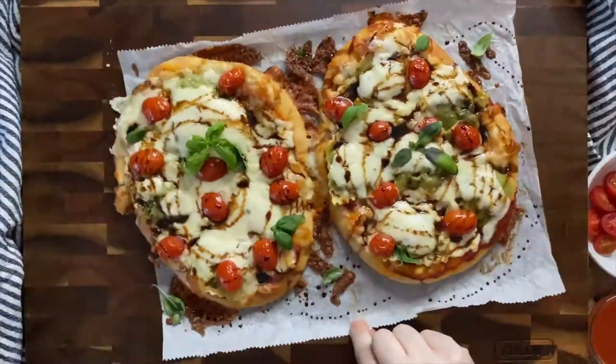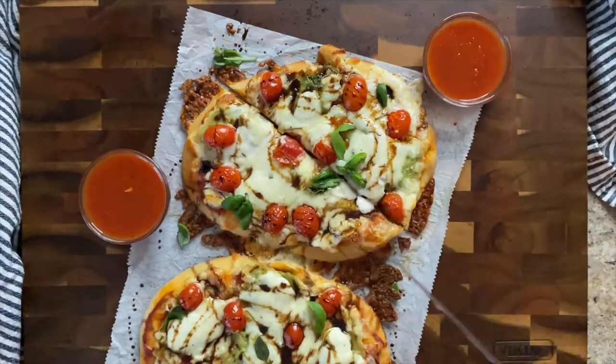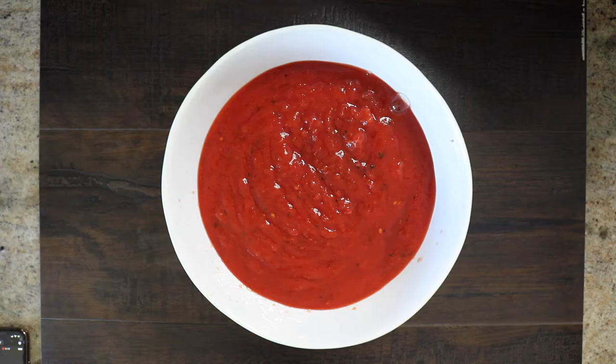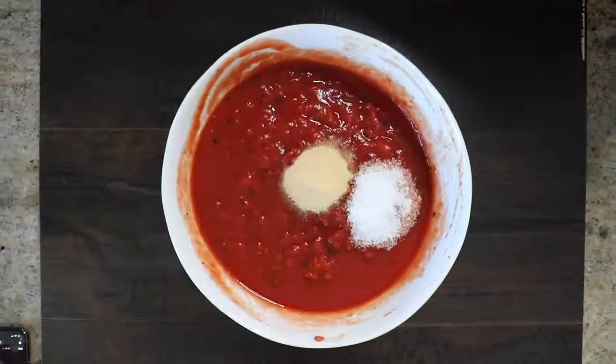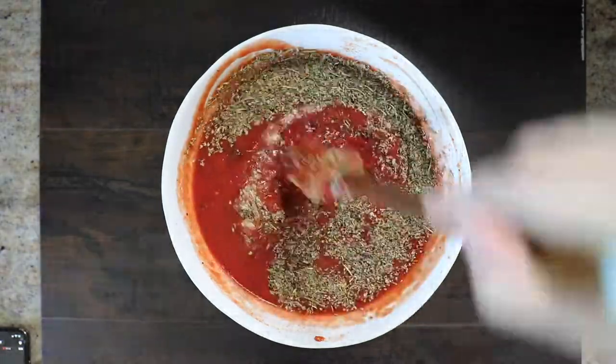Tomato sauces meant for pasta are actually a little bit runnier than pizza tomato sauce — that's just something to know. And the flavor is a little bit different. What I'd actually suggest is that you make something like this tomato pop pizza sauce recipe from Sip Bite Go.